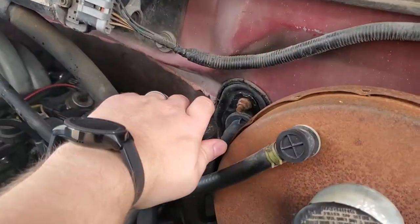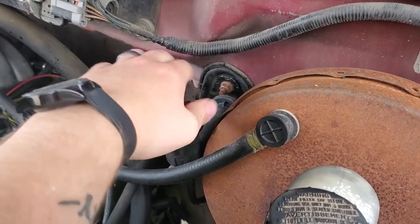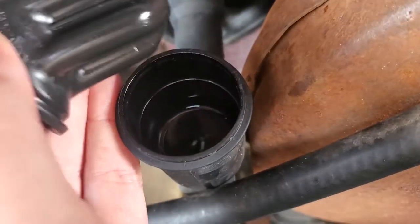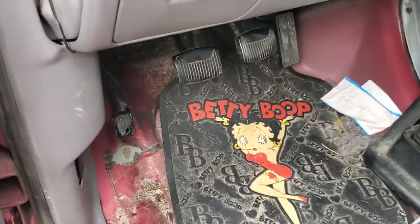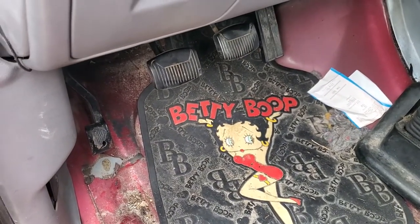First we're going to take the master cylinder — just pop the cap on it. There's some fluid in there. Let's see if that relief of pressure did it. Nope. Alright, I'm going to chase the clutch lines and see if that fixes it.